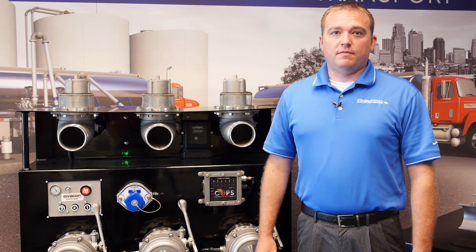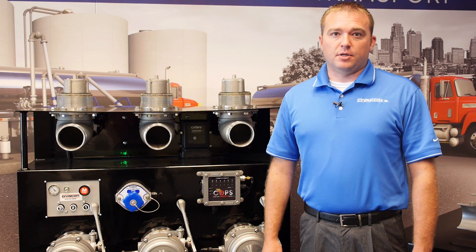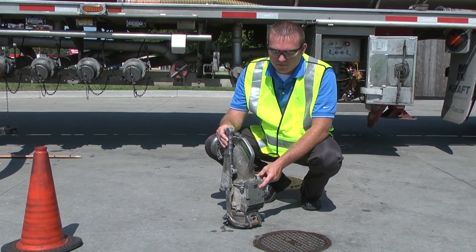Now we're going to head out and watch a driver deliver a load at a gas station. Mark Smith is going to be the driver that's going to be helping us out today. This is a standard 60 TT elbow from Civicon.